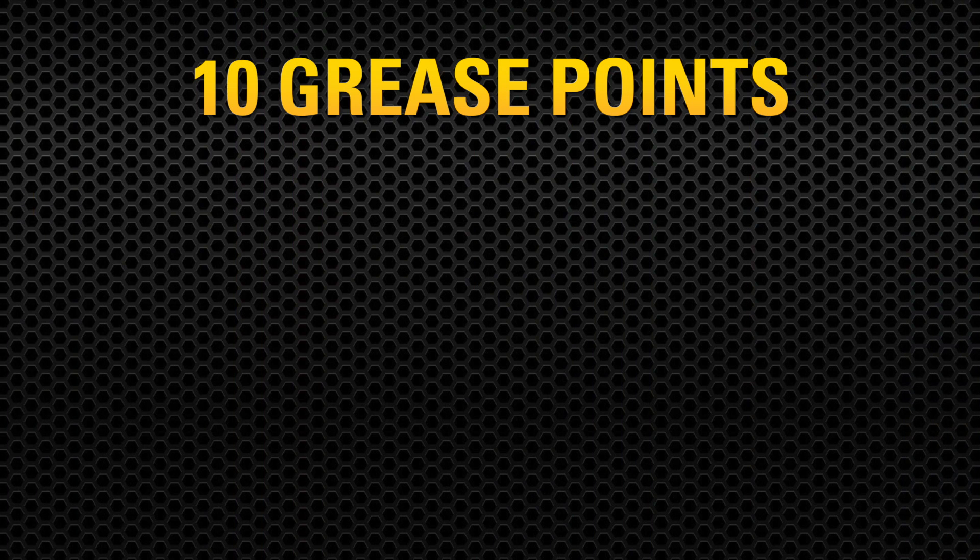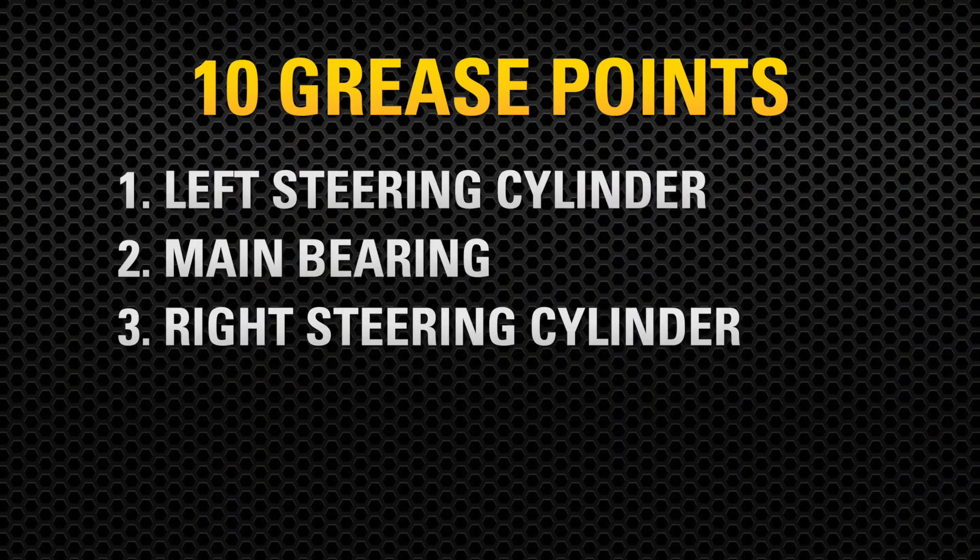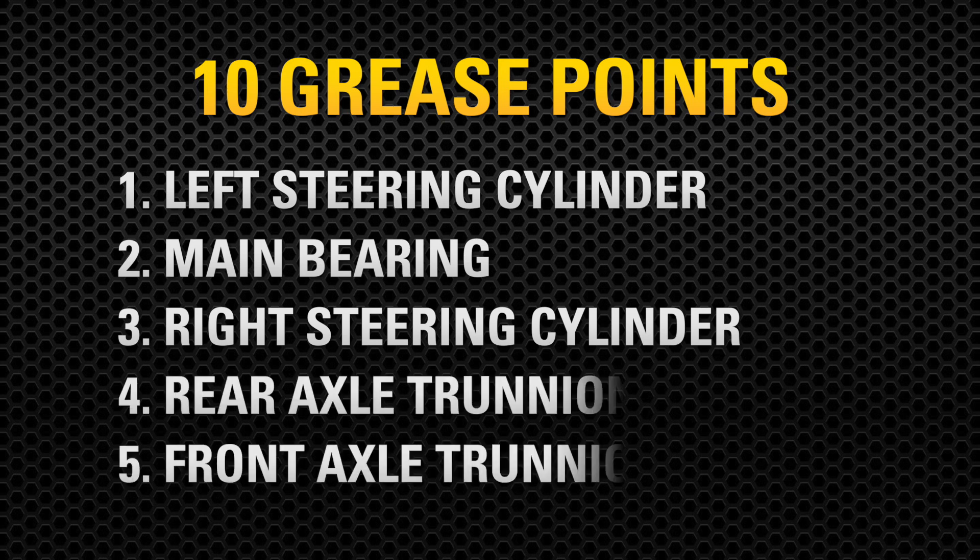There are 10 grease points, all centrally located for convenience. Three points on the front frame: left-hand steering cylinder, main bearing, and right-hand steering cylinder. Two points on the rear axle arrangement at the front and rear trunnions.